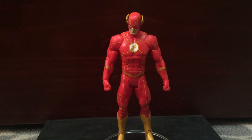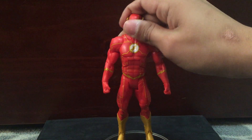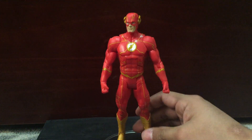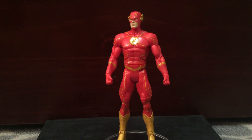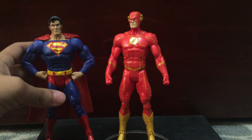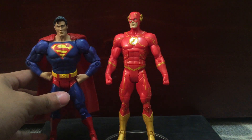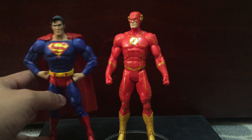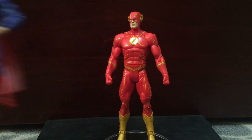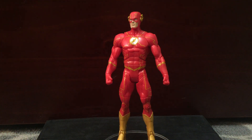Very nice figure. I don't really have much to say about him, but this might be a little bit too tall. For size comparisons, he looks taller compared to Superman, and Superman is supposed to be a big, buff guy. It's okay though — you can't really notice until you start staring at it.